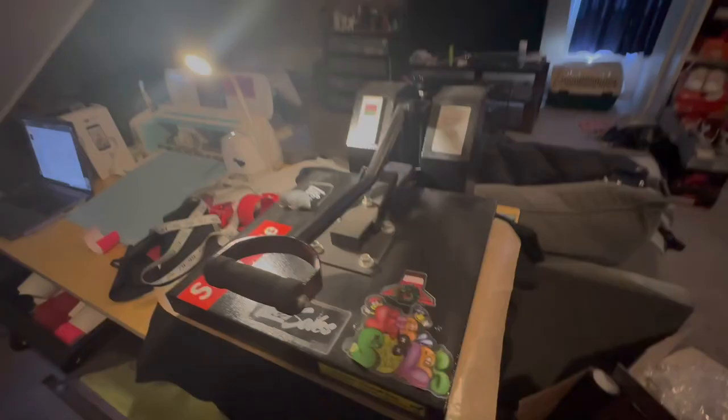All right, so here's what it's looking like before we get it pressed. Let's just get in that 0.5 mode and show you what it's looking like. Got the Smile Through Pain on the bottom.